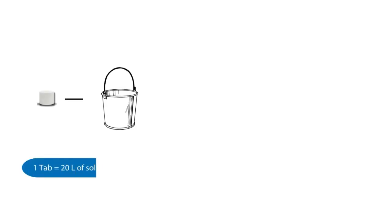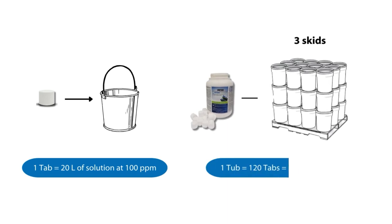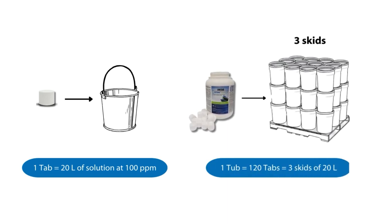Plus, Unitab offers cost savings with a longer shelf life. With reduced storage and shipping needs and waste minimization, it's convenient and versatile.